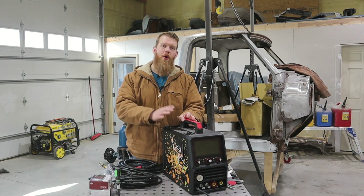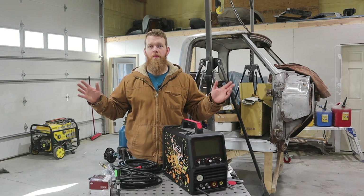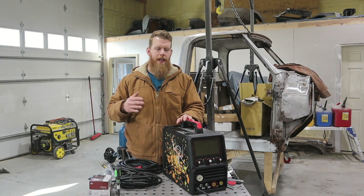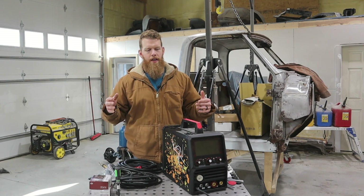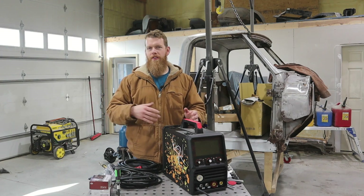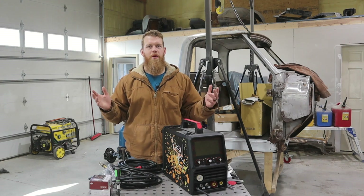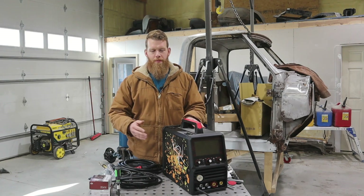Hey, what's going on guys? Today we're going to talk about pulse welding, which is something that's completely new to me. I'll kind of explain what it's doing and what the idea is. I've heard a lot of people talk about how this is just a sales gimmick, and then I've heard some people say that it's awesome, so we're going to test that in this video.